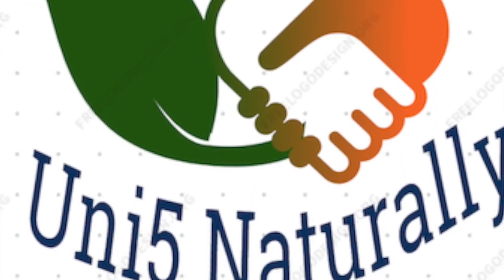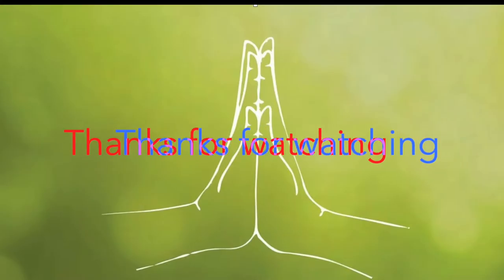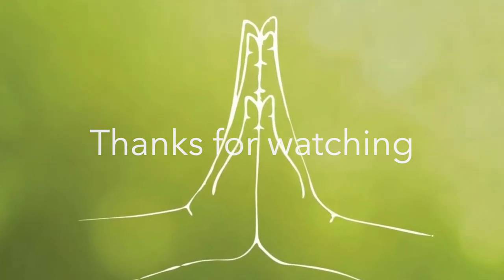If you have any more questions, please join the Unify Naturally Telegram group and all your questions will be answered. Thank you.